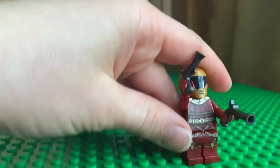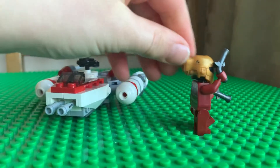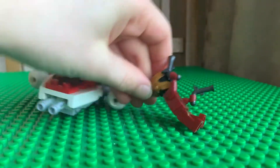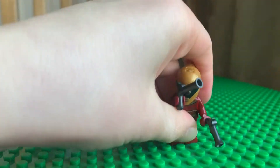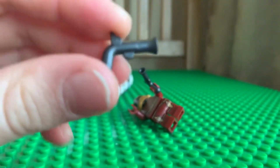Zori Bliss has totally unique printing on the torso and legs, and then a brand new helmet mold. She also comes with a reuse of the traditional wild west gun, but in dark silver instead of the usual brown.